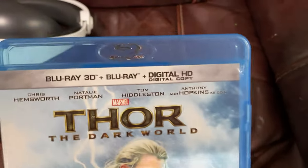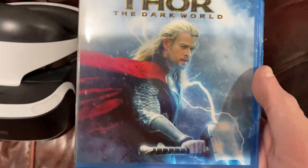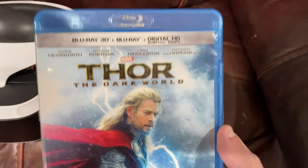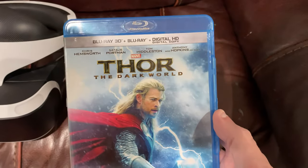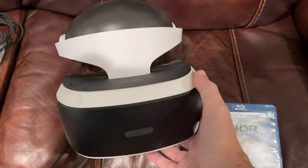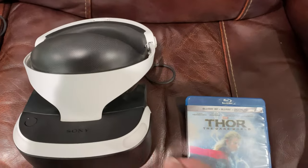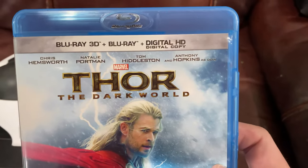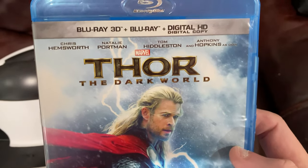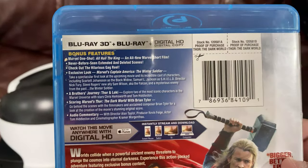I always look for Blu-ray 3D whenever I'm out at a Goodwill or whatever. That is mainly because if you find a 3D Blu-ray — just like this one right here which I paid about three bucks for — if you use a PSVR 1, the original model, and a PlayStation 4, you can actually take advantage of this 3D format. Here is one that has Blu-ray 3D up at the top, and even if you flip it over you see it says Blu-ray 3D.